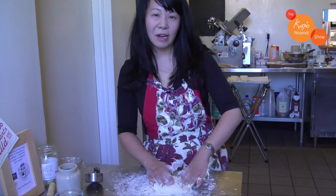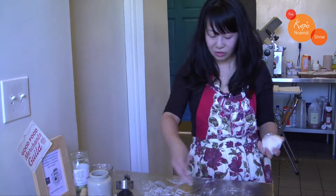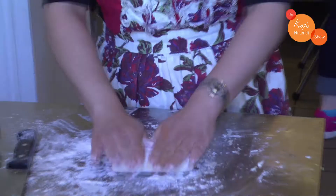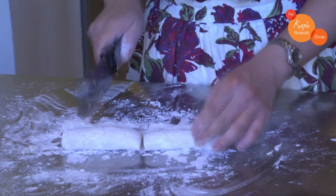Let it have a little nap for maybe a couple of hours and then it'll be ready to roll out. After your dough has rested it's going to be nice and glossy and elastic. Dust your work surface and roll it out into an even log, then section it off — each section will become its own dumpling wrapper.